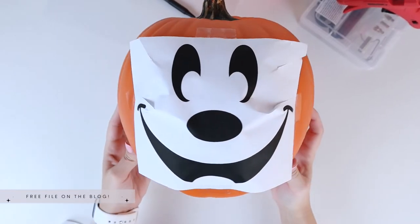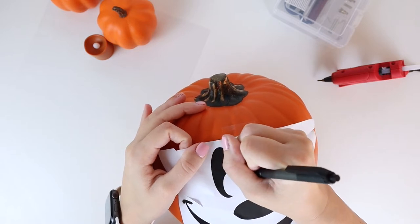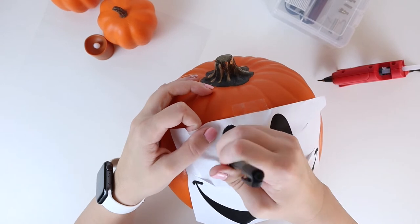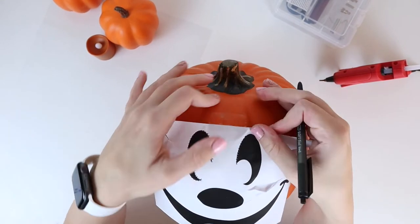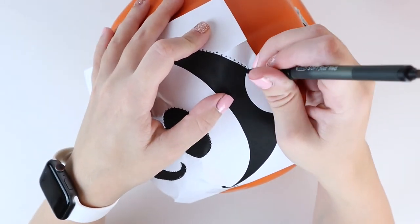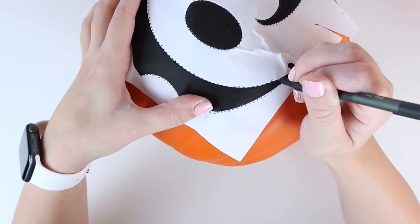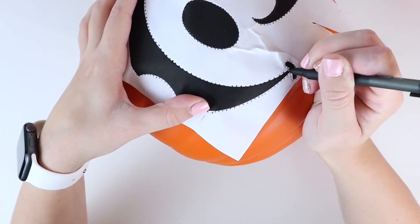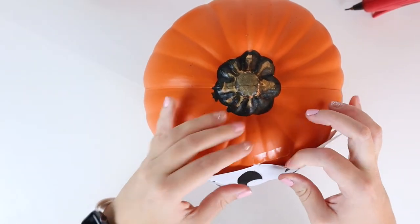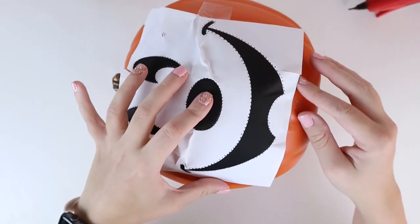I have a full tutorial on sizing and that will be on my blog. Using a pen or a pumpkin poker tool as found in pumpkin carving kits, you're going to trace around the edge of the templates making little holes — the more holes you have around the template the better. You'll be left with a bunch of tiny little holes so that you can trace it with the hot knife.